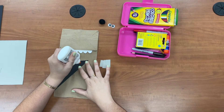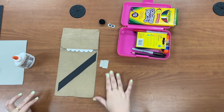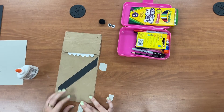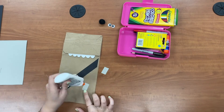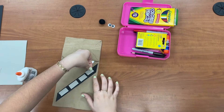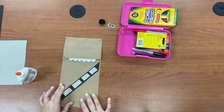Next I'm gonna glue on his belt and the little details. So four pieces worked out perfectly for me.